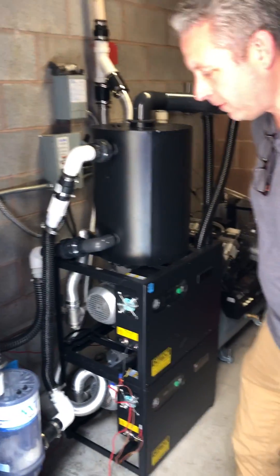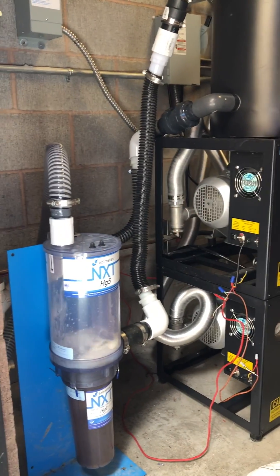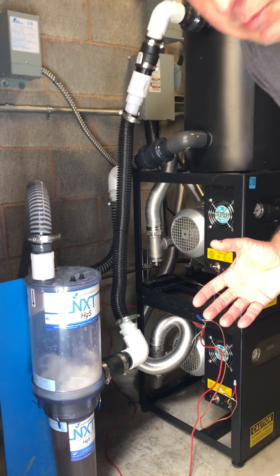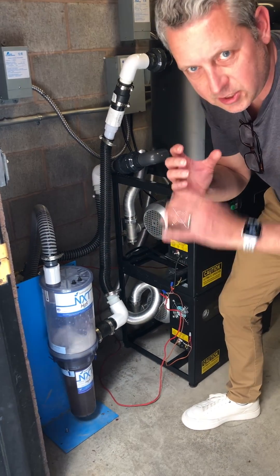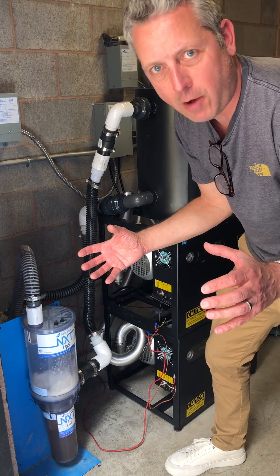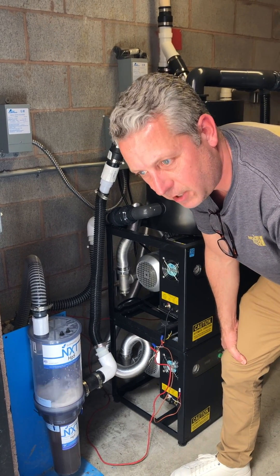First off, we installed a new amalgam separator. The old amalgam separator completely filled up within a couple of weeks after we installed the new vacuum system. That's pretty typical. A lot of times, as the vacuum system is failing in the office, the gook and stuff inside the lines will fill up over time. When we hook in the new vacuum system, the overall vacuum really sucks all that gook out of the lines, and you might see your amalgam separator fill up much more quickly than you would expect.